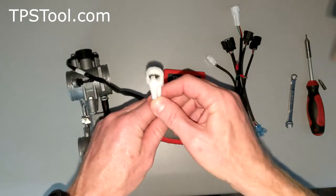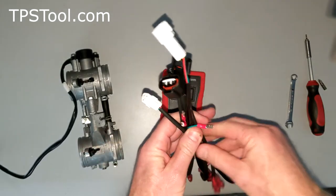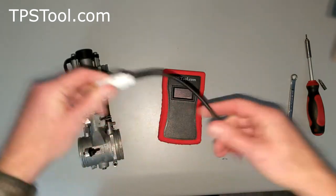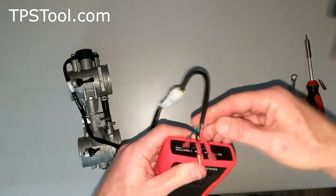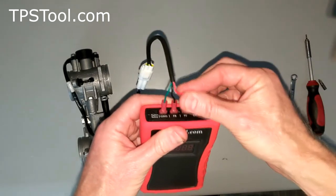The first thing we want to do is take a look at our plug — it's a model 2. We look at the bundle of adapters that came with our kit and pull out the model 2. Plug that in, then we're going to plug into our TPS tool and put the green in ground, the black in FB or feedback, and the red in 5 volts.